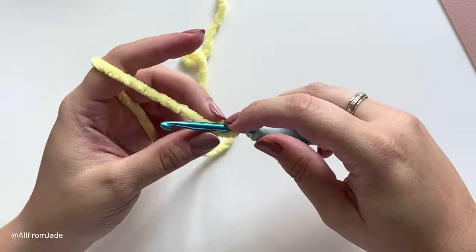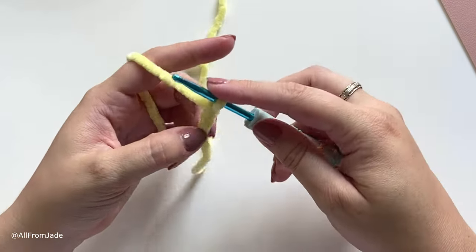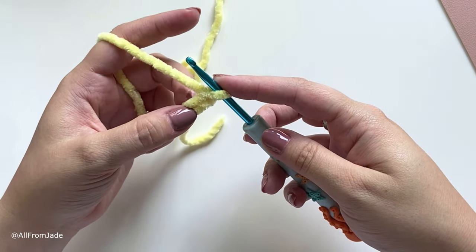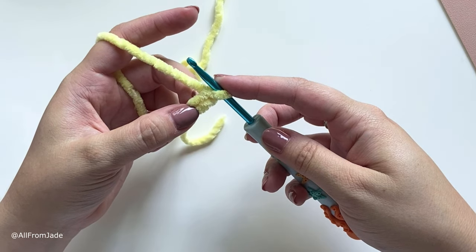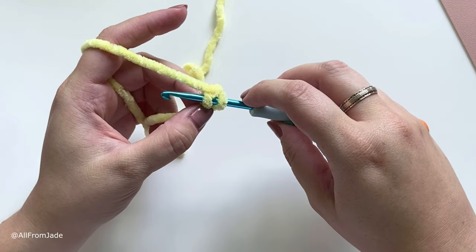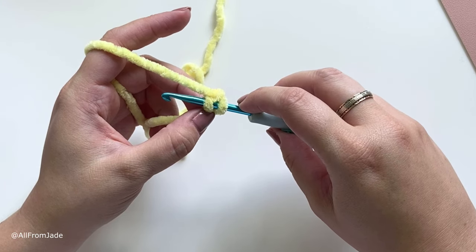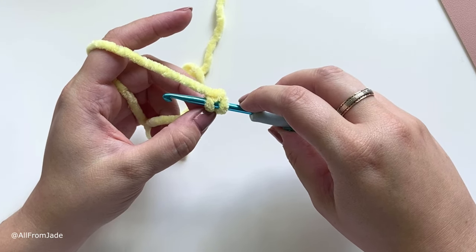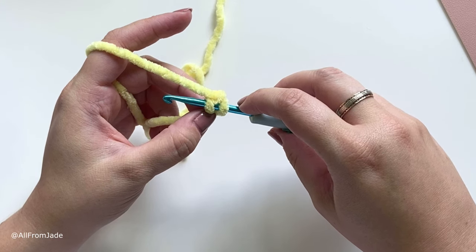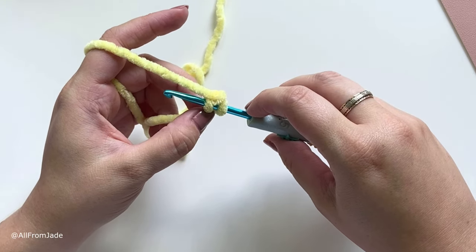Start by making a slip knot, then we're going to chain two. To chain, you yarn over and pull through, yarn over and pull through — now you have two chains. We're going to work our eight single crochet stitches into that second chain from the hook. For all my crochet toys I like to do the yarn under-over for my single crochet stitches, which gives tighter stitches and a slightly different look.